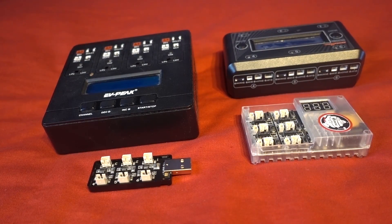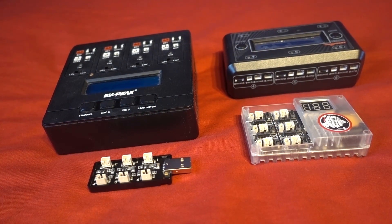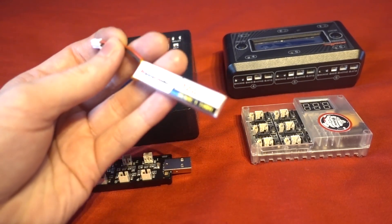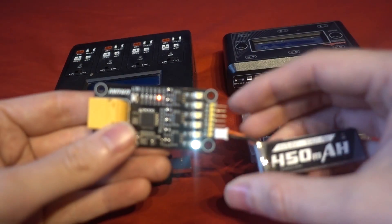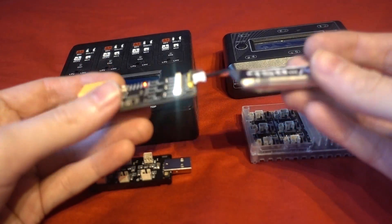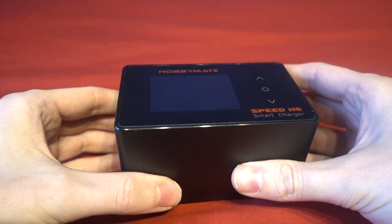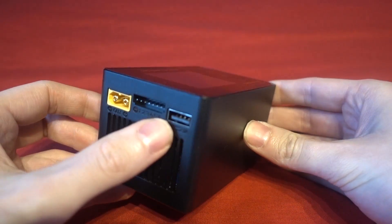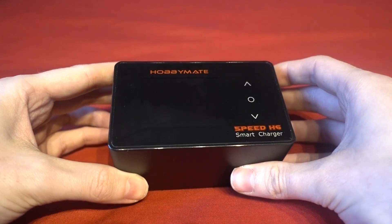Before I get into that, I should say that if you only fly Tiny Whoops and only have 1S chargers, you won't be able to use these methods. If you have a depleted battery you can charge it back up to around 4 volts and then use the slower dischargers to get it to storage voltage. But if you enjoy all flavours of the hobby like me, you probably have a hobby-grade charger such as this Hobbymate H6, which can charge up to 6-cell LiPos, or one of the ISDT chargers — both of which can charge 1S LiPos.